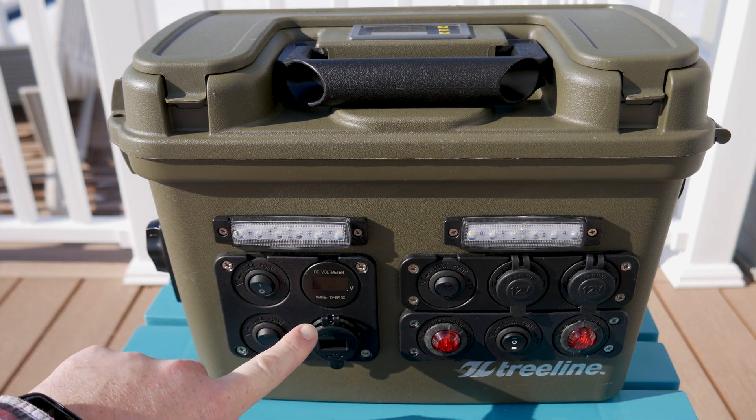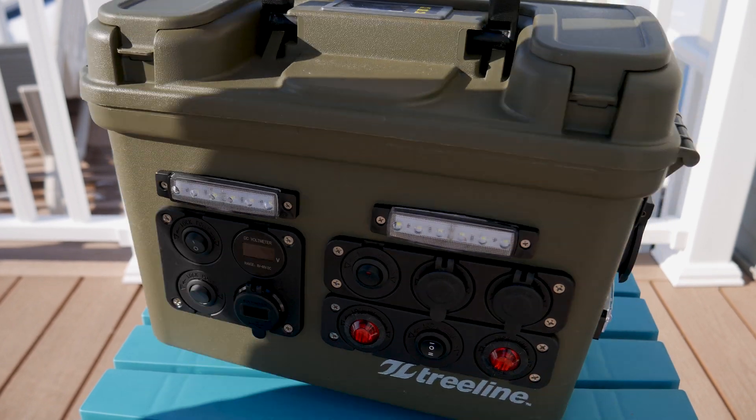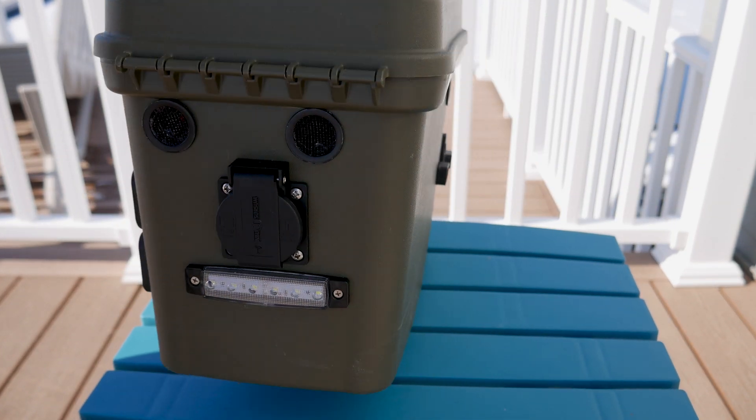Some of the upgrades are pretty obvious here. I added a dual light LED system that has both white and red lights. I also installed a new and more accurate voltage meter, new USB and ASC sockets, as well as a replacement inverter.